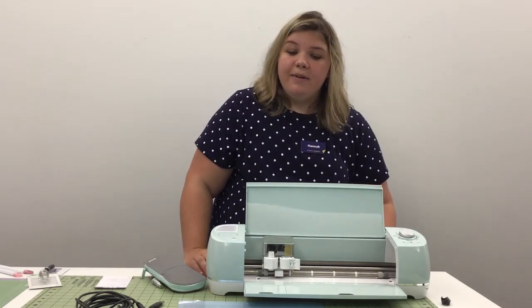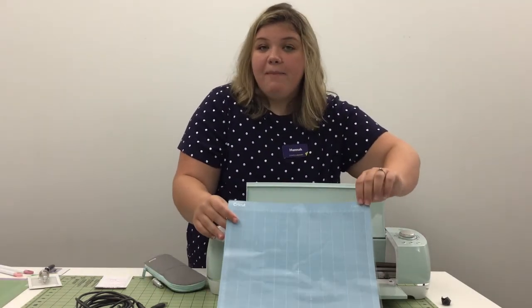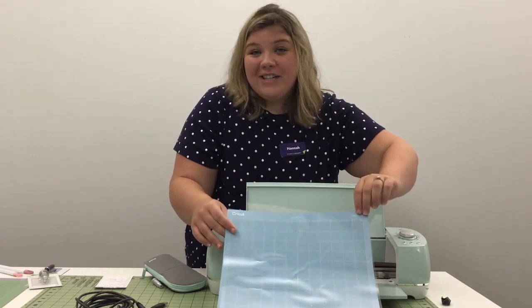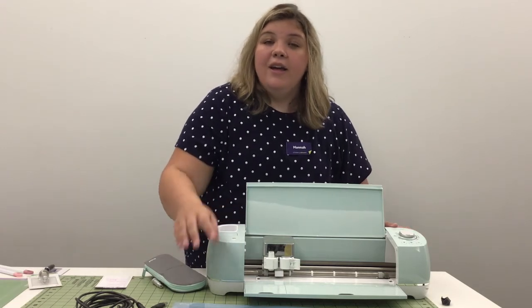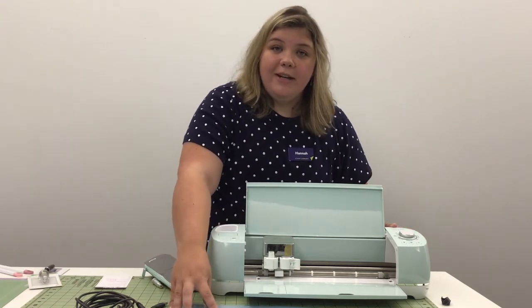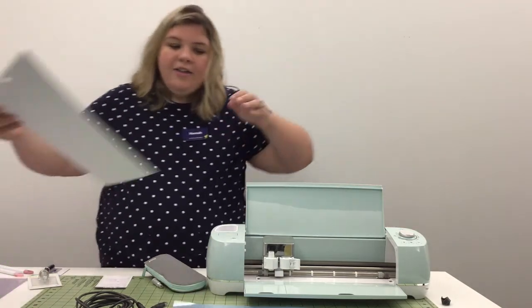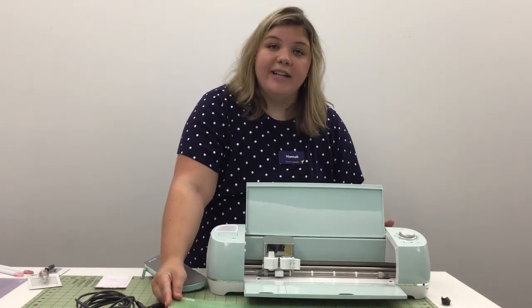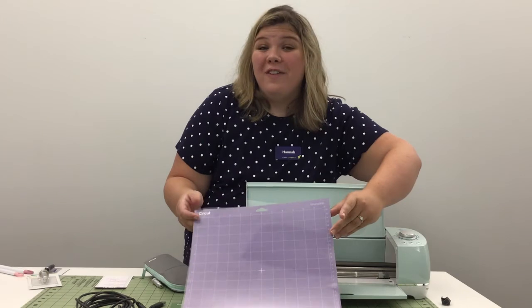So the next thing we are going to be going over is mats. Your Cricut is going to come with this light grip blue mat, but there are a lot of different mats to choose from. The blue light grip mat should be used for lighter materials like cardstock. We also have the green standard grip mat for medium weight materials like vinyl, and then the purple strong grip mat that should be used for denser materials like mat board or faux leather.